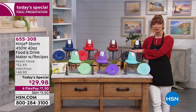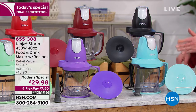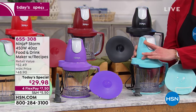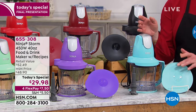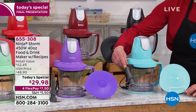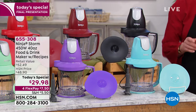You just choose your color of choice. It is a 40-ounce capacity, 450 watts of power. Everything but the motorized top goes in the dishwasher. Here's your aquamarine — I got this last night. Here's what I call the home-and-away lid — so if you do your sauces, you can put that on and store it in the refrigerator.